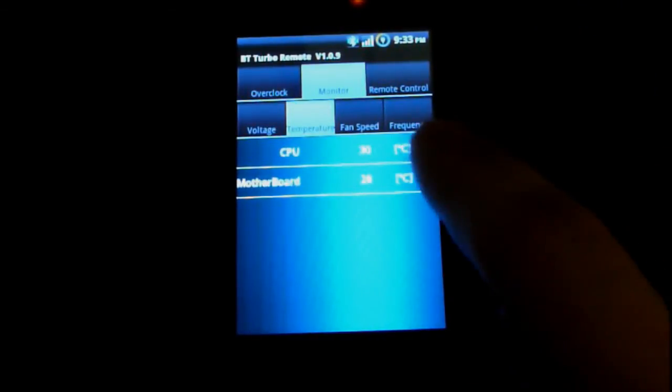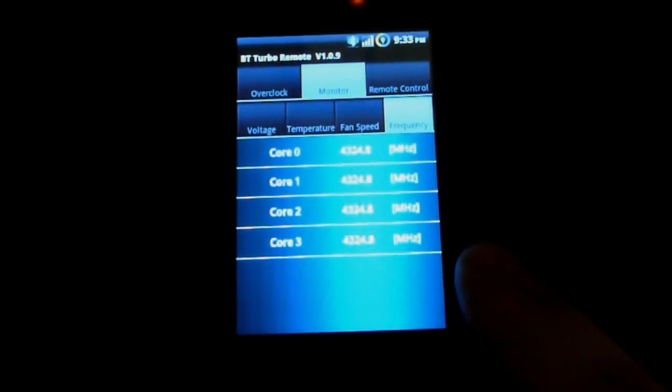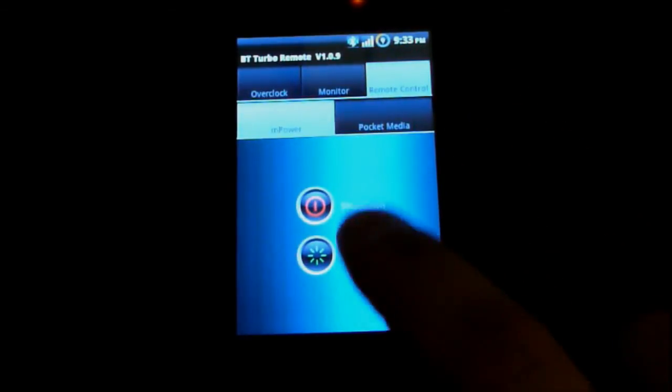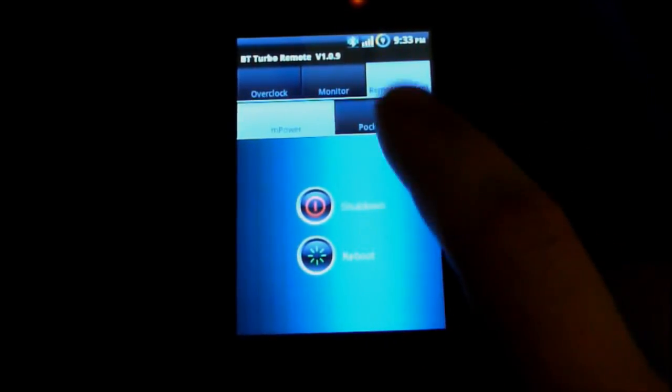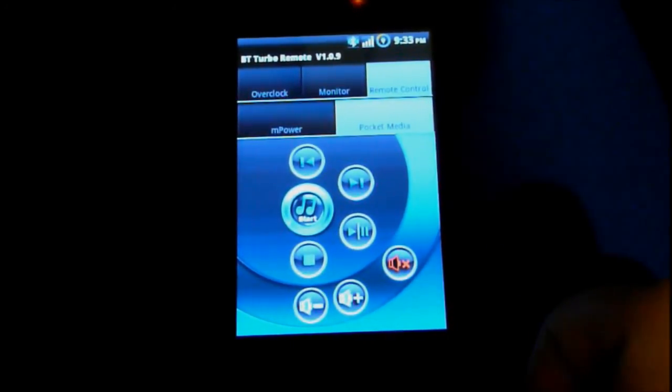The monitor tab also shows fan speeds and CPU frequencies. Under the remote tab I can shut down or reboot my computer, and there's a pocket media section where I can start and stop music.